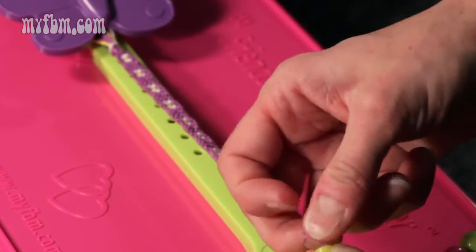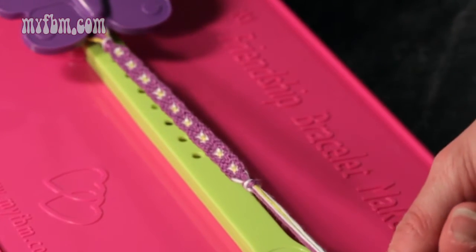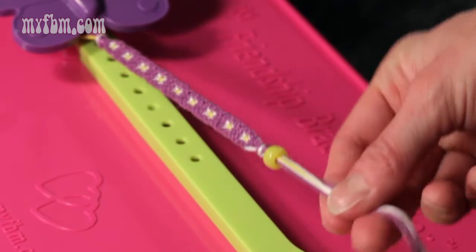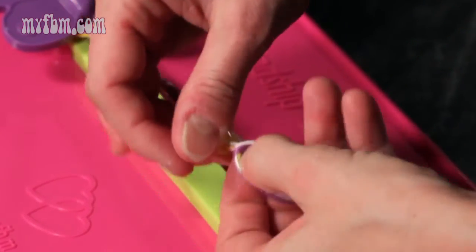As long as you can get a couple of strings through there, you should be able to pull them all through like this. What you want to do is slide the bead up to your knot and then make another knot at the end to secure your bead.